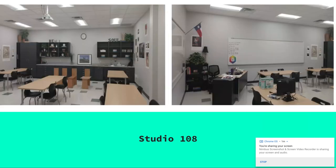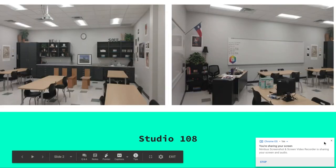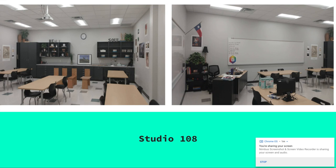Here's our new studio. We have a sink — I am very excited about this — and lots of storage: flat file storage for paper, and I have locking drawers for supplies.